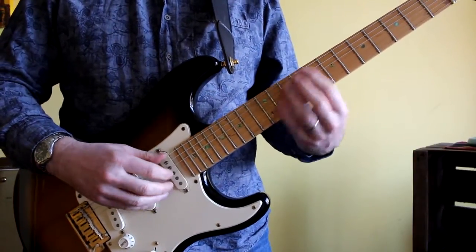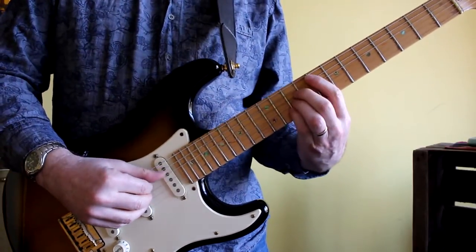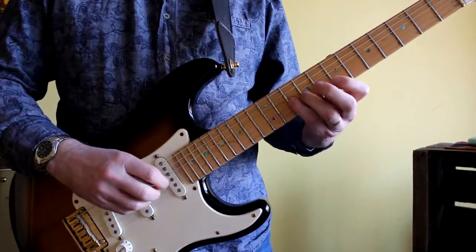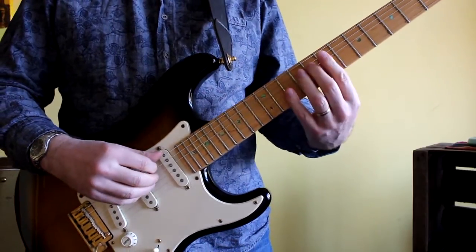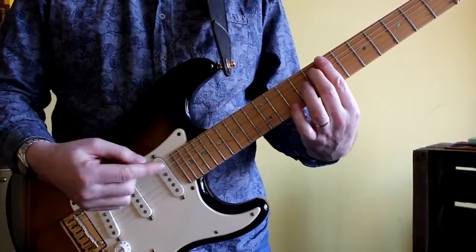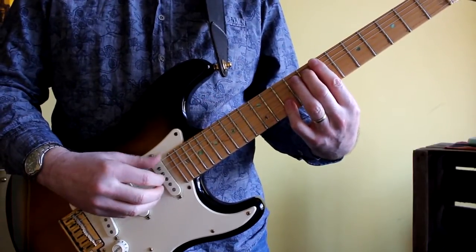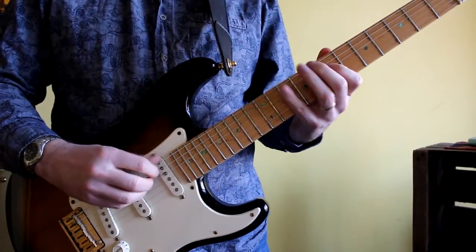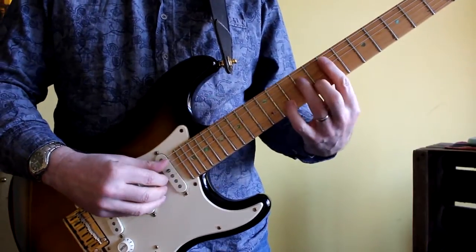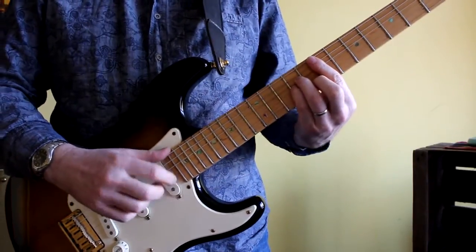Then I move on to F major seven — what I've got in my head is the A bar chord on the eighth fret. Then I'm moving on to B minor seven flat five, which I'm thinking about in terms of the bar chord on the seventh fret. Then up to E minor seven, and as you can see this is just the A minor shape up on the seventh fret.